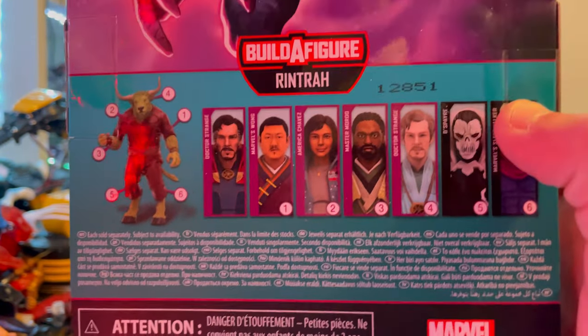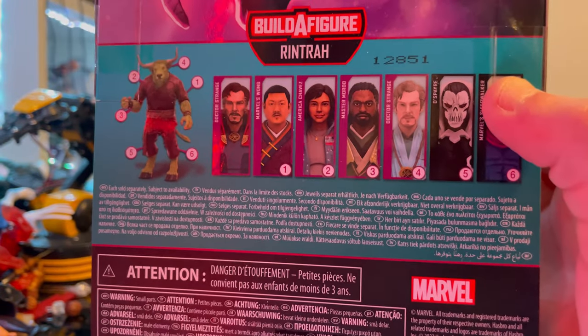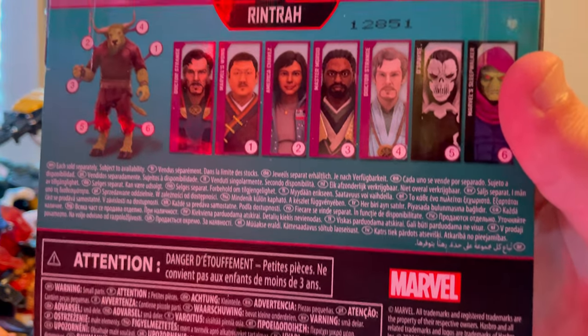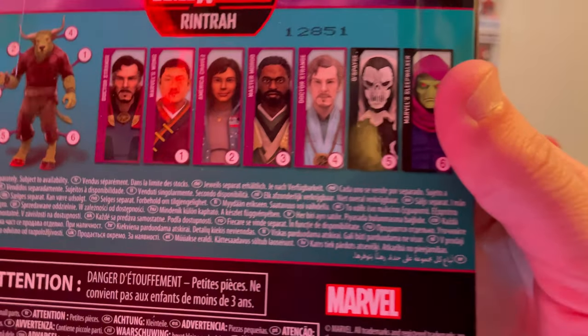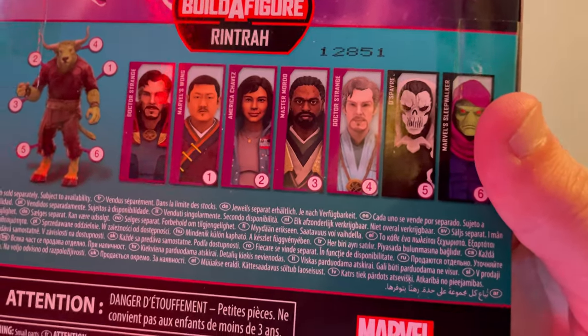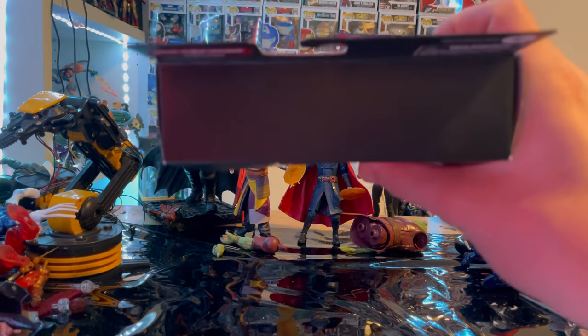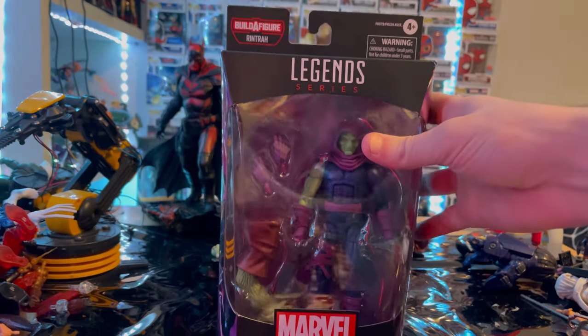The other figures in the wave are Morto, the astral form Dr. Strange, Despair, and then Sleepwalker, which we're doing here. Here's the other side of the box and the bottom with the DCPI. But besides that, let's crack them open.